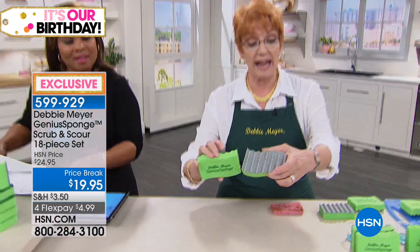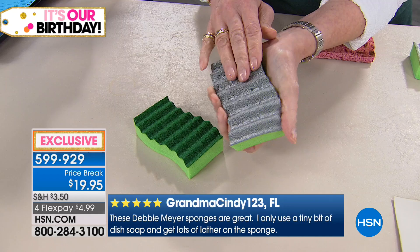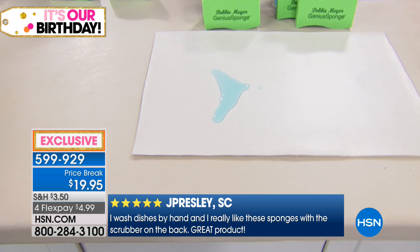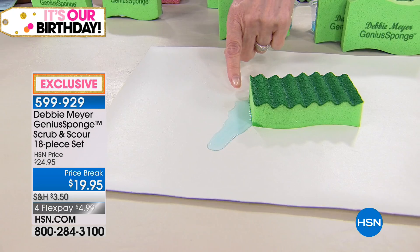4.7 out of five stars, and this is just on the brand new set. My original sponges were always customer picks as well. When I added this new scour side — you'll notice it's silver, it looks like a scouring pad — it's as soft as can be and will not hurt your hands. People say it doesn't seem like it would be strong enough, but it's extremely strong. My sponges are also extremely absorbent. My sponges will absorb messes like this — watch how fast the water's disappearing.